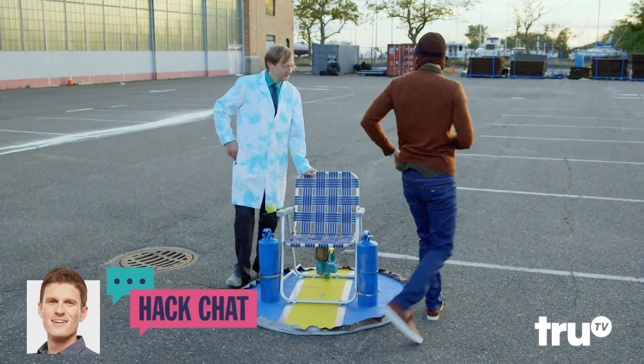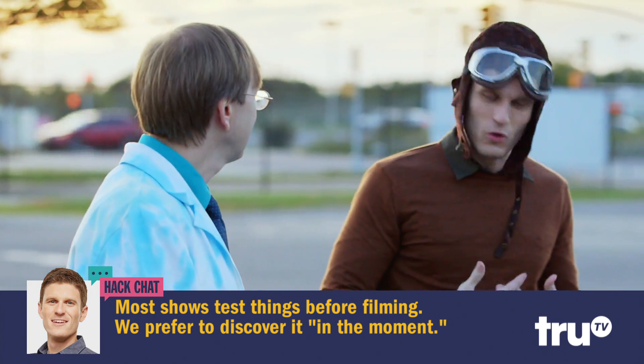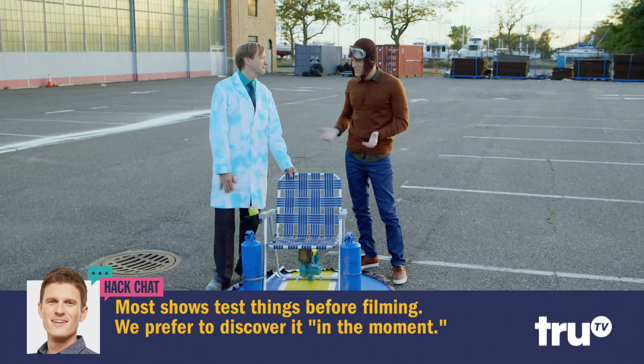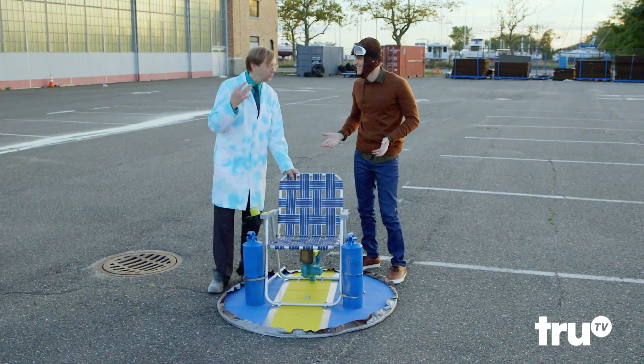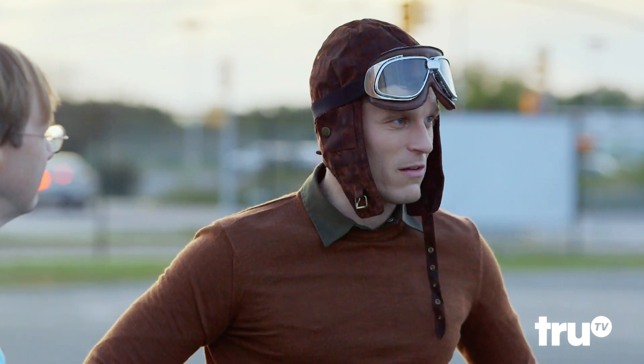Sometimes in science you have a hypothesis, and then you do the test and you don't really hover. So you have to tweak. We make a couple of adjustments and then we dare to dream and hover another day.